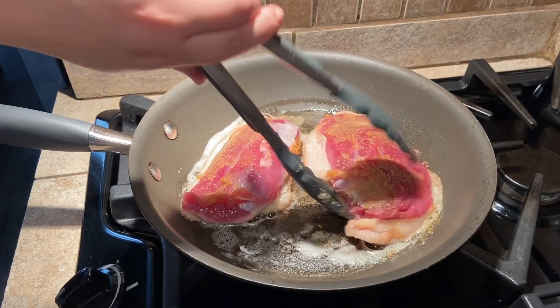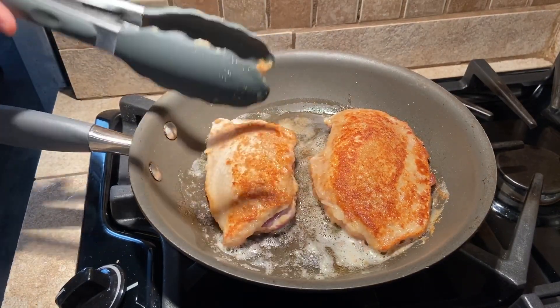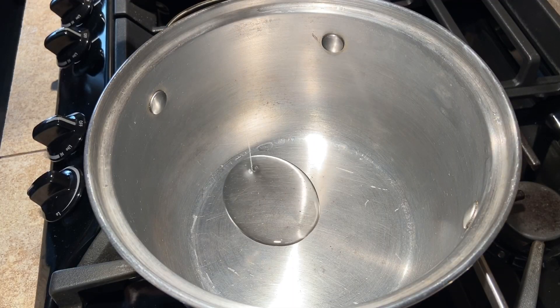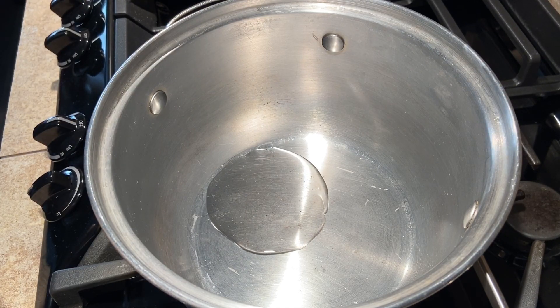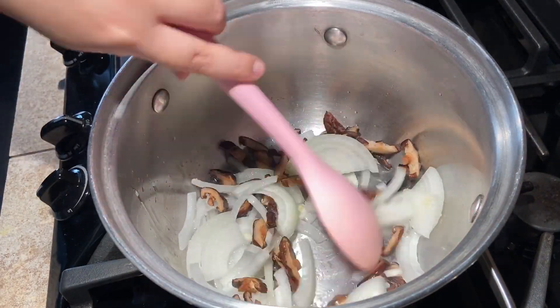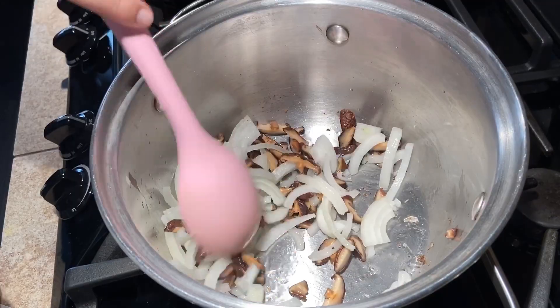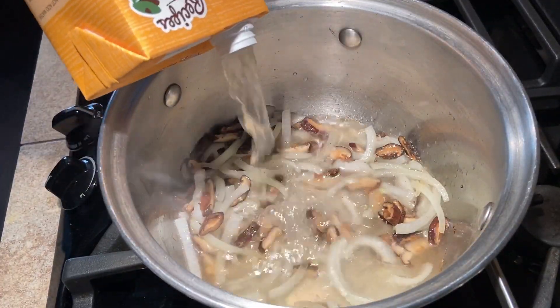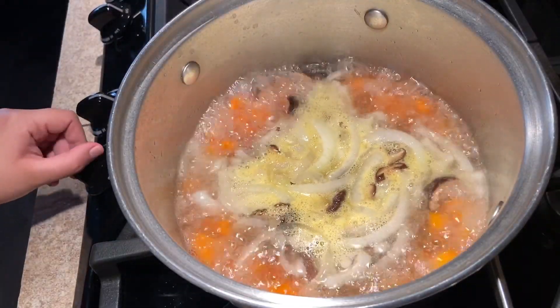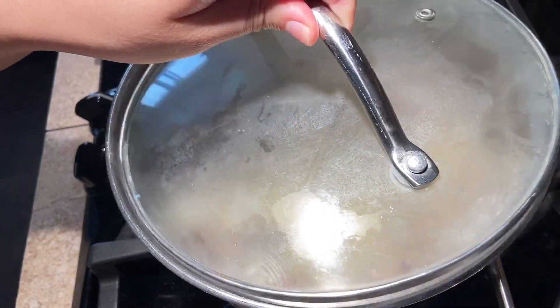Flip and cook for another five to six minutes for medium doneness, then remove from the pan but keep warm. Now make the soup by heating canola oil in a large pot over medium-high heat. Add the onion and mushrooms and cook until softened, about five minutes. Next, add four cups of chicken broth and the carrots. Bring to a boil then reduce the heat to low, place the lid slightly ajar, and simmer for 30 minutes.